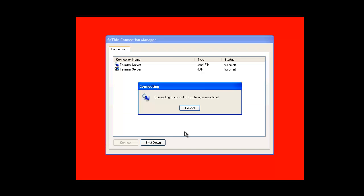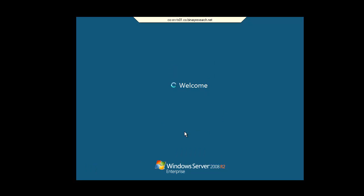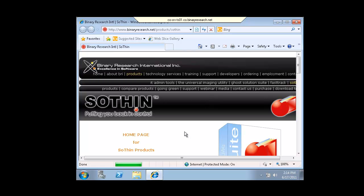We have pre-configured this installation to automatically connect to our Microsoft Terminal Server 2008, though you can choose not to do that if you want. Let's go ahead and log on to our demo environment. The user experience here is that they will be working on the Windows 7 platform while operating through this repurposed workstation running Windows XP Pro. We just delivered the Windows 7 operating system to an end user on a Windows XP Pro machine with the SOTHIN thin client installed. That's it.